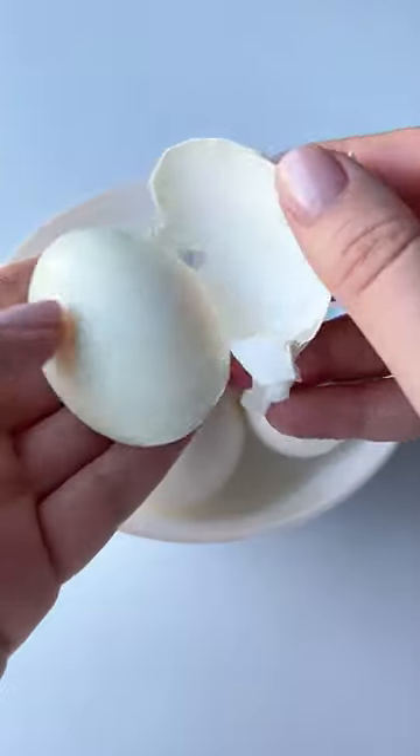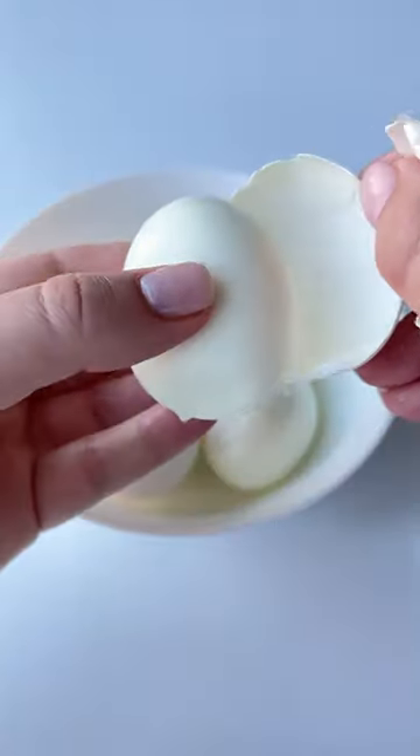Once you do this to each one, boil them as usual, peel, enjoy, and follow for more.